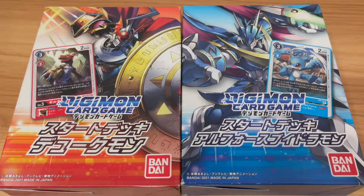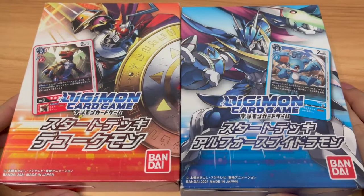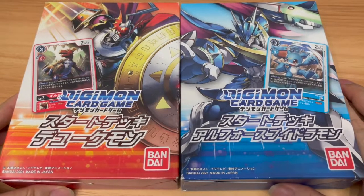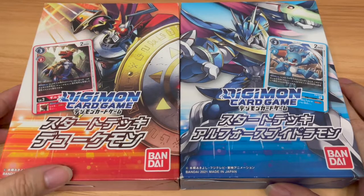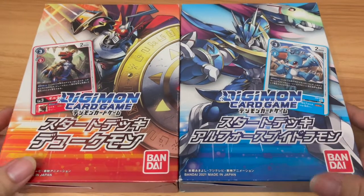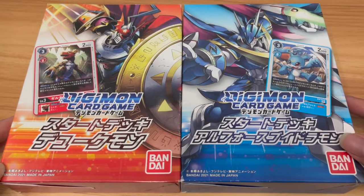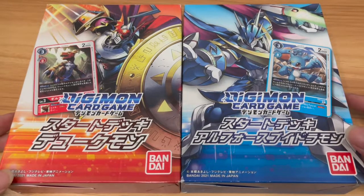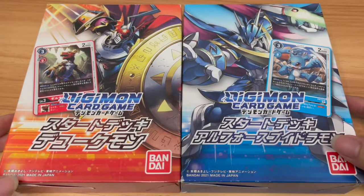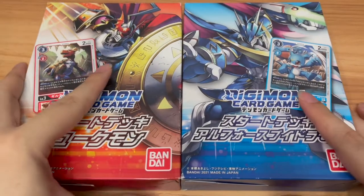Hey guys, Silent Seal here. Welcome to another unboxing video for more Digimon card game content. As you can tell right in front of me, I've actually gotten these very rare start decks from Japan. They cost quite a bit. If you guys watched my last huge unboxing video, I explained how rare and expensive they are, so I won't go into further details. Please go check out that last unboxing video — I'll leave a tag at the end of this video as usual.